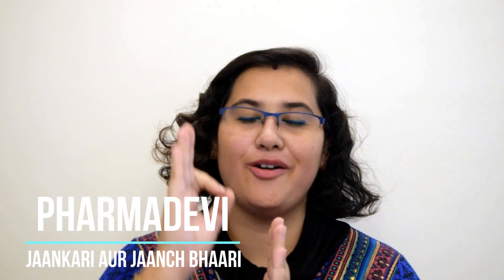Hello friends, welcome to my channel Pama Devi, where you will get knowledge. Today I am going to introduce you to a product that is going to be very interesting for my women friends.